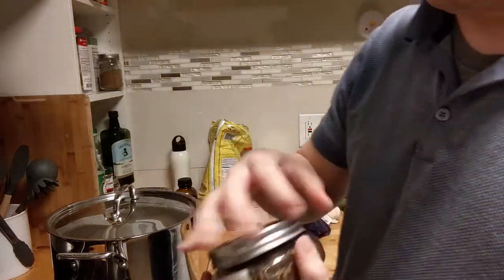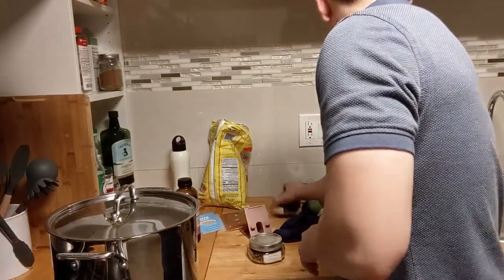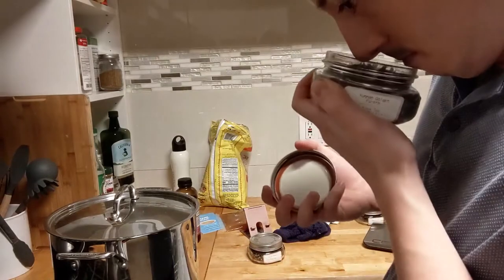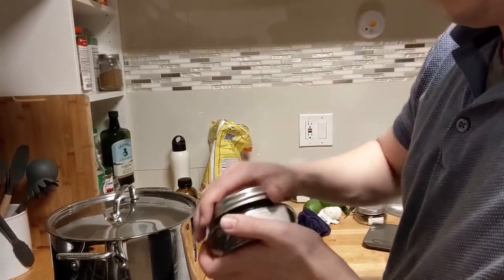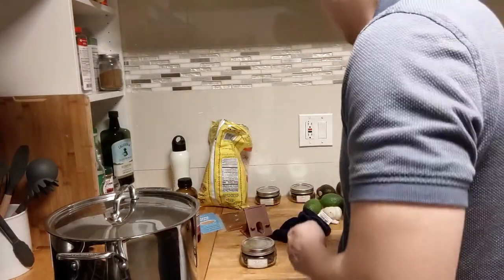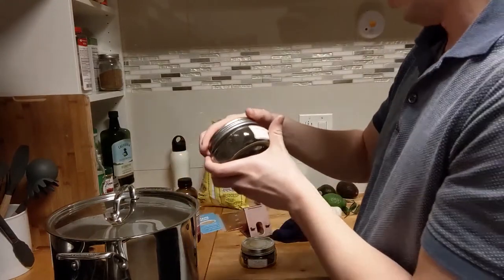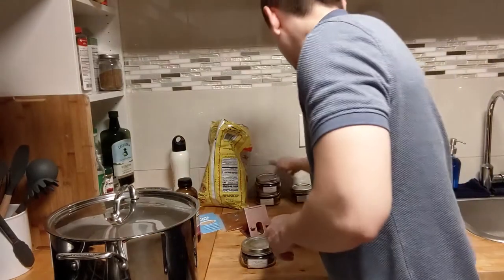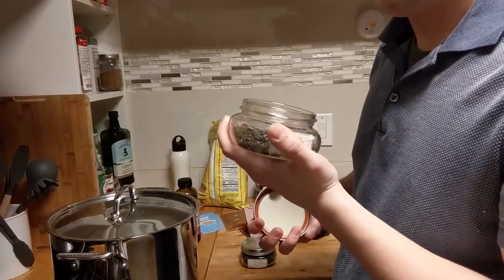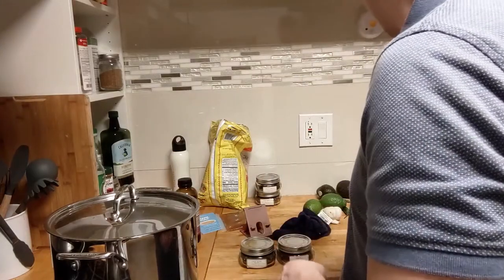Got some golden monkey black tea — never tasted it, but smells dope. I'll do 10 grams of this. I also got a couple of green teas. Actually, you know what? Forget the golden monkey. I'm going to use Yunnan Golden — it smells better. I'll use 10 grams Yunnan Golden. And for green tea, which should I use? Gyokuro Imperial or Emperor's Cloud Mist? I'm going to go with the Cloud Mist — Emperor's Clouds and Mist.